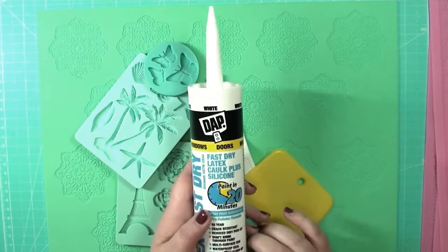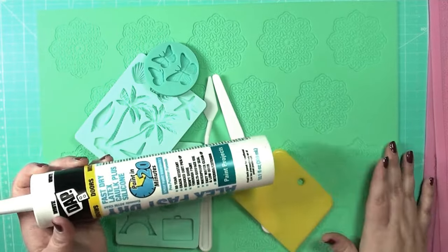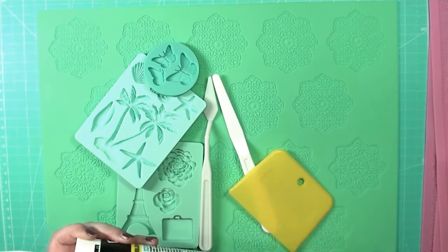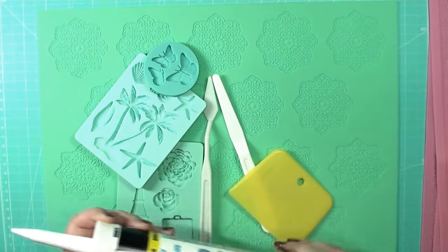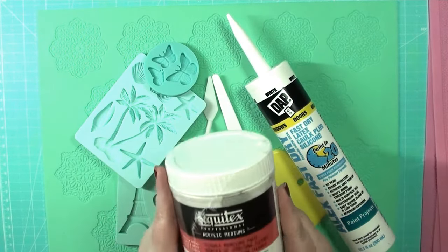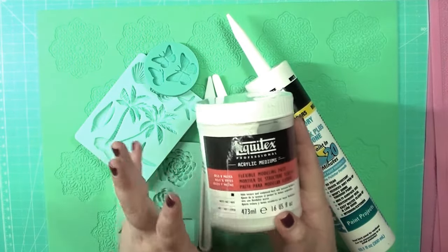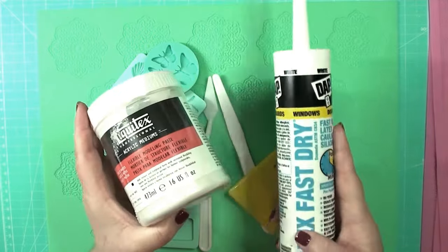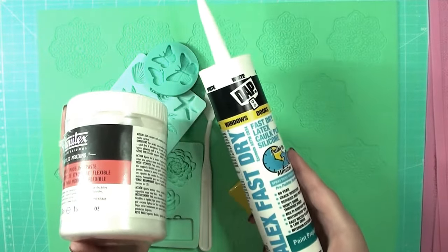It's flexible and that's the best part about this stuff. Once it completely cures, it's actually flexible almost kind of like rubber or like thin silicone itself. Of course you can use what's made for crafters — flexible modeling paste — but this stuff is at least three to four times more expensive. This actually cost me only $2.50 on Amazon.